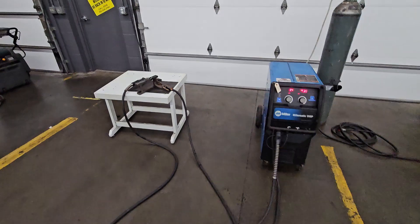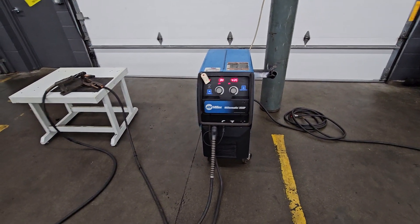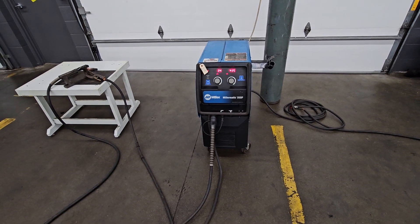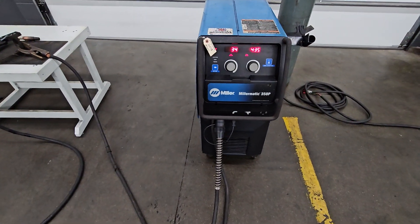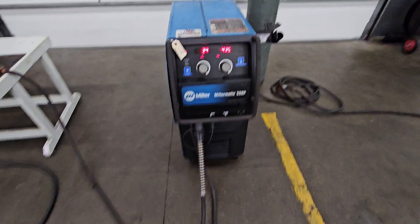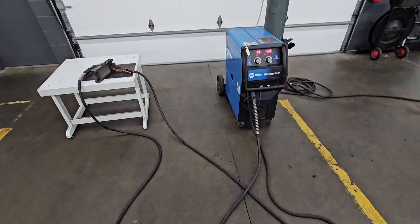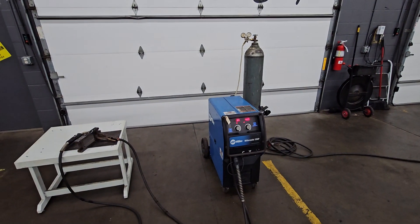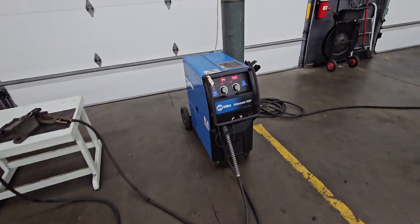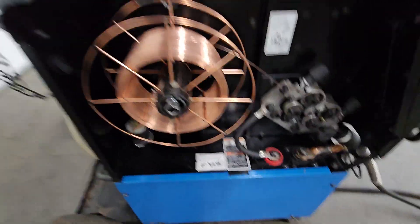Just showing you folks that it does work. This is a Miller Matic 350P — you can do aluminum and wire mild steel, which we got it hooked up to now. It does not have the aluminum gun, but you could hook up an aluminum gun to it. What does not come with this machine — and you'll see in the photos what comes with it — is the bottle and the wire.